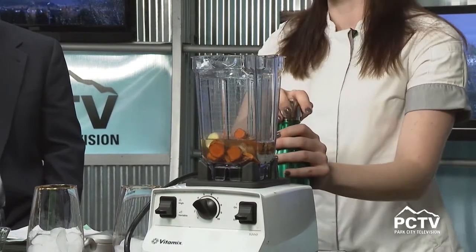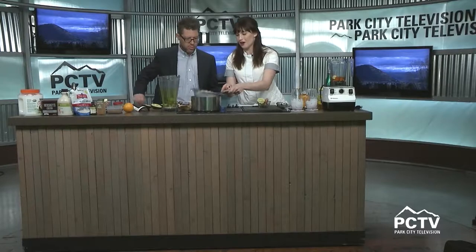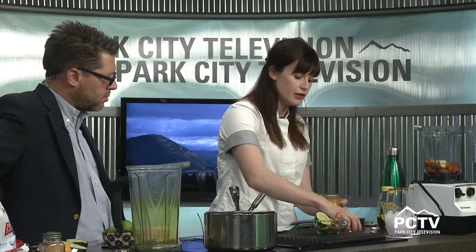I won't run it right now because I don't want to make a ton of noise, but you get a paste. Then you dump it into a pot, simmer it for 20 minutes, and put it through a fine mesh sieve to strain it. There's your jamu! It's really good to have it first thing in the morning.